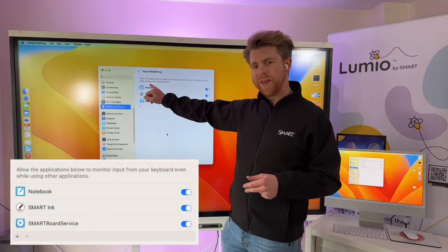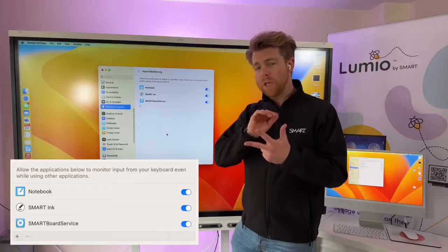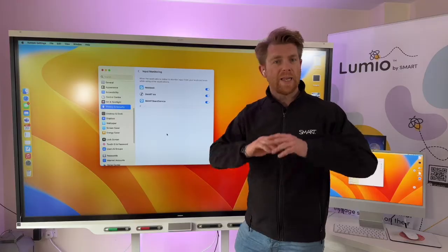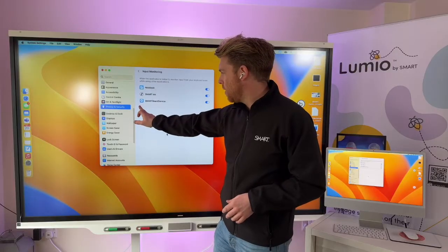Within all three of those I need to add Smart Notebook, Smart Ink, and SMART Board Service. Once I've got those three added and they're all ticked, then it will all work perfectly.